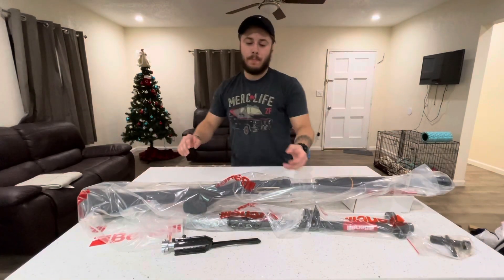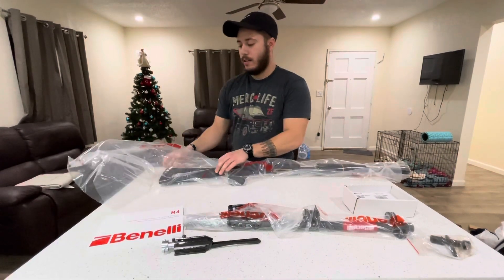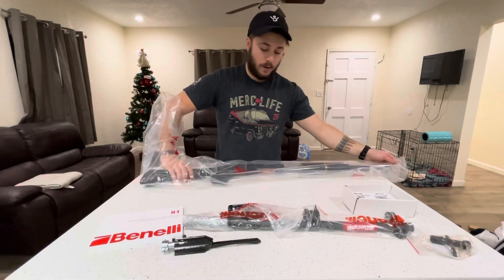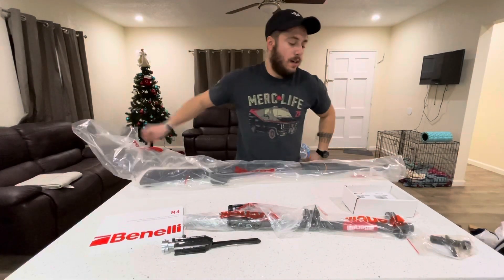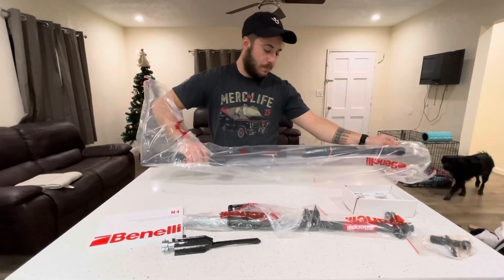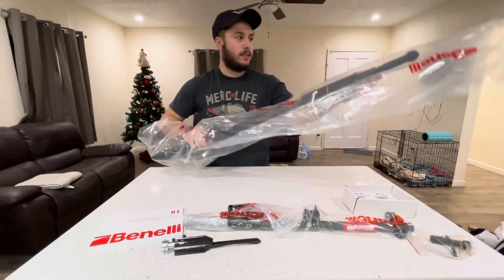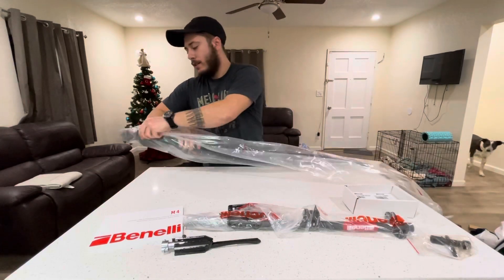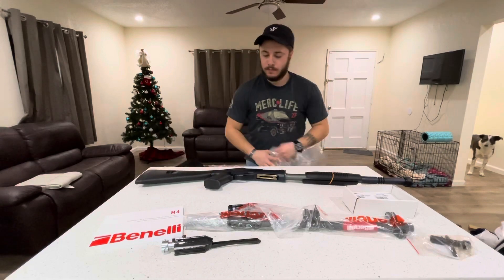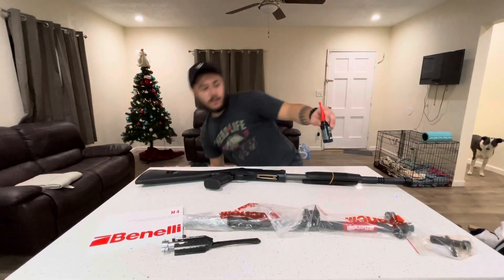Everything's bagged up pretty nicely. Honestly, you'd expect for a gun at this price — upwards of two thousand dollars, maybe eighteen or nineteen hundred if you can get a good deal — that it would come with a hard case, but it doesn't. It just comes in a box, and at least where I bought it it didn't come with a hard case. Let's get the barrel out as well.